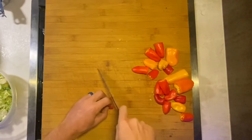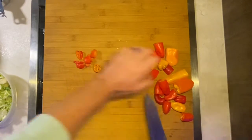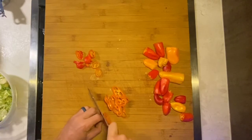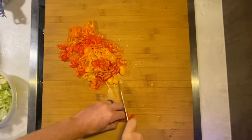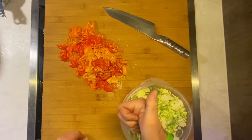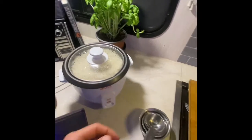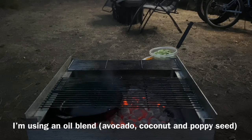All right, so I'll go ahead and do my peppers now. Finished up the white rice here in the rice cooker — this will be nice and ready for me as soon as I get the veggies sauteed in the iron skillet outside on the fire pit, and dinner should be ready to go. I'm going to go ahead and throw my veggies in the iron skillet.